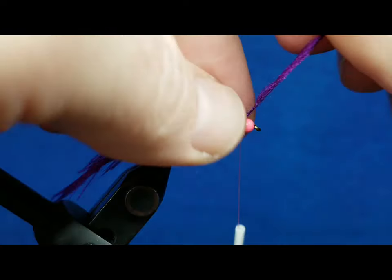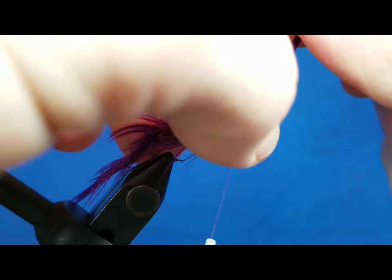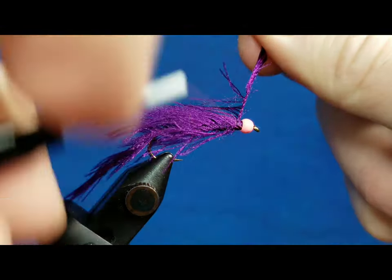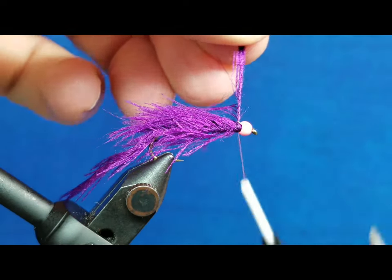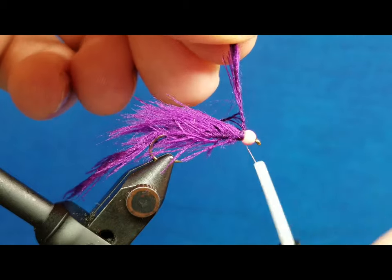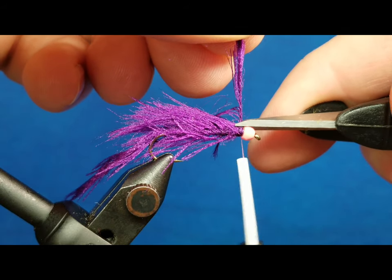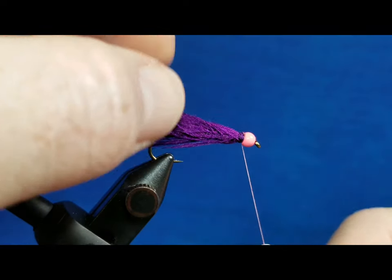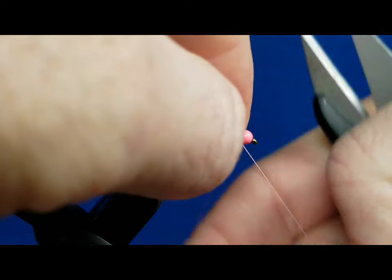When I get right up behind the bead I want to take two or three wraps to fill that gap behind the bead, making sure it seats the bead properly so it's not wiggling or moving. Once I've got that taken care of, I drop the thread over the backside, give it a nice tug, stick the nose of the bobbin up in there, lay down a few wraps, snip that off, then whip finish the pattern and cut my thread.